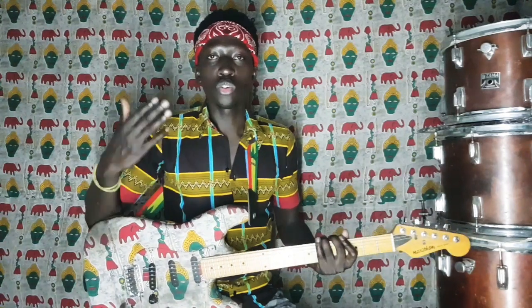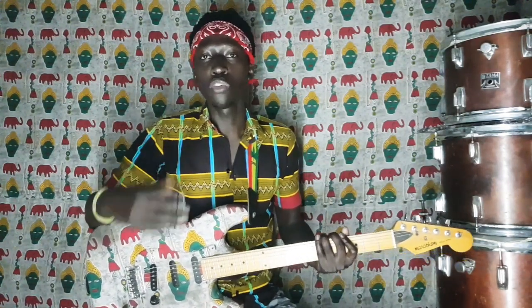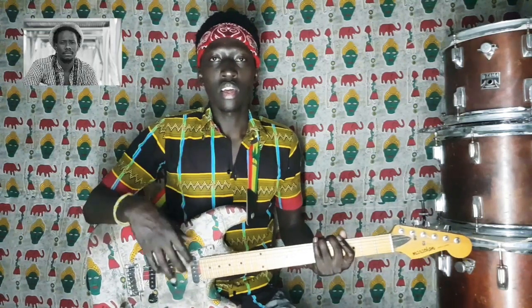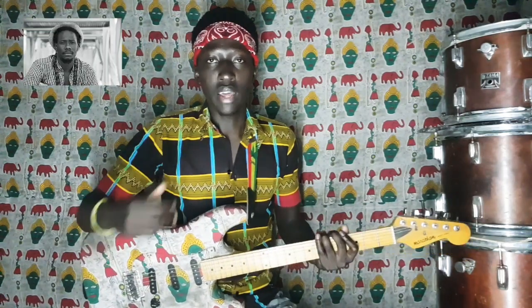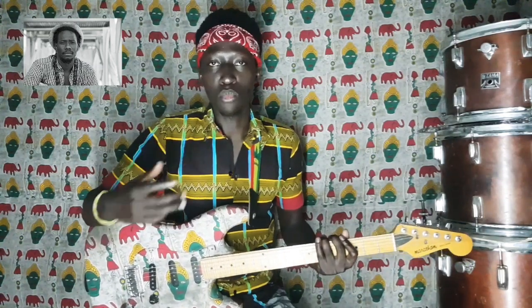Bienvenue sur ma chaîne, Tony Solis, pour un nouveau tutoriel de Carloud avec un de ses tubes, Mbeuguél. Mbeuguél est sorti en 2012 et signifie en Wolof l'amour.